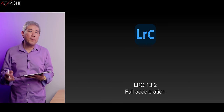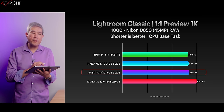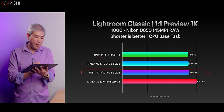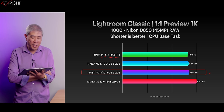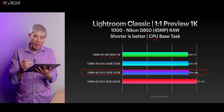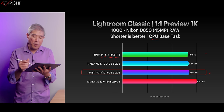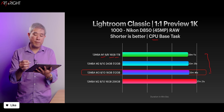Let's jump into the results from Lightroom Classic 13.2 — all computers support full acceleration. The M3 Air is performing third on the list. Interestingly, the M1 with 16 gigabytes and a 1TB SSD is performing really well in this task. This is rendering one-to-one previews for 1,000 Nikon D850 files — a CPU-based task. There's a time variation of a little over 30 seconds between the fastest and the M3 Air, which I'd say is within the margin of error.